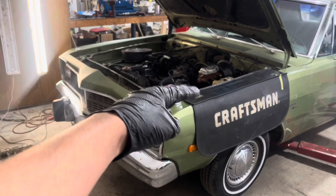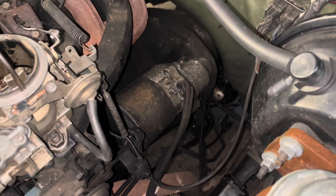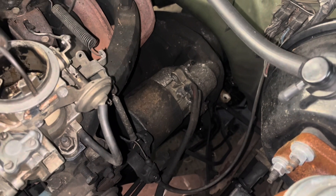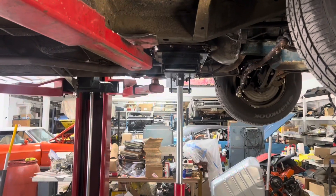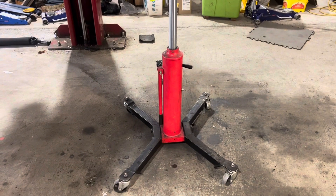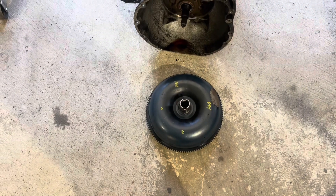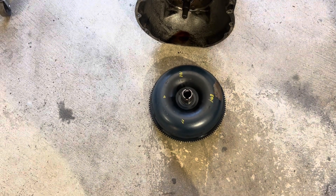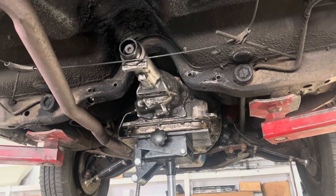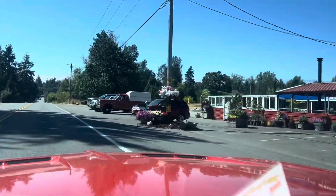We're back at ground level because it's a slant six and there's some stuff you have to do from up here, notably the starter, which is really easy actually. Today I learned that if you just leave parts sitting in the wash tank they'll clean themselves — neat. It's time for this magic. We're committing a cardinal sin by reusing the original torque converter. What's the worst that could happen? And just like that, the new one's in there — way too easy.